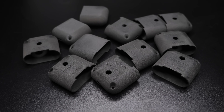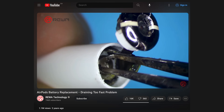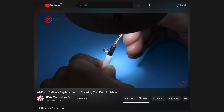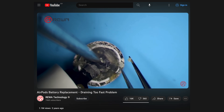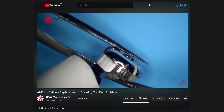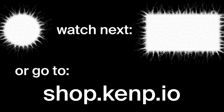We now have a way to extend the life of those millions of cases. For the buds themselves, it's also very difficult to change the battery, but not impossible like the case, so I'll leave some links in the description that show how to do it — could be a great service to offer if you're a repair shop or a crafty individual. If you like what I'm doing and want to support the channel, the best way outside of Patreon is to share this video. Thank you for listening. Peace.